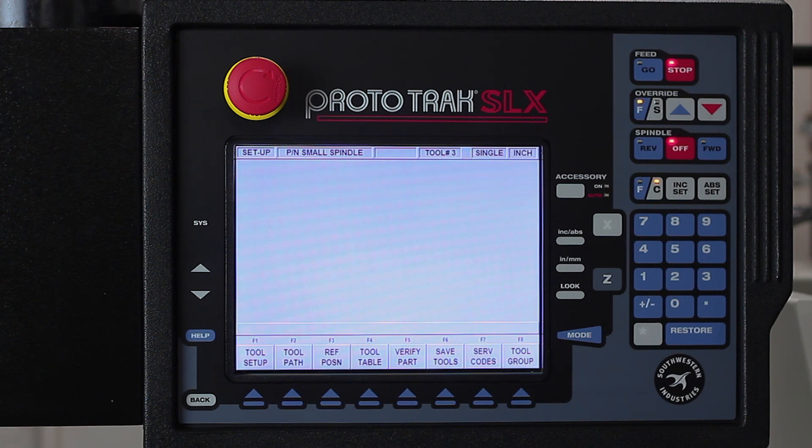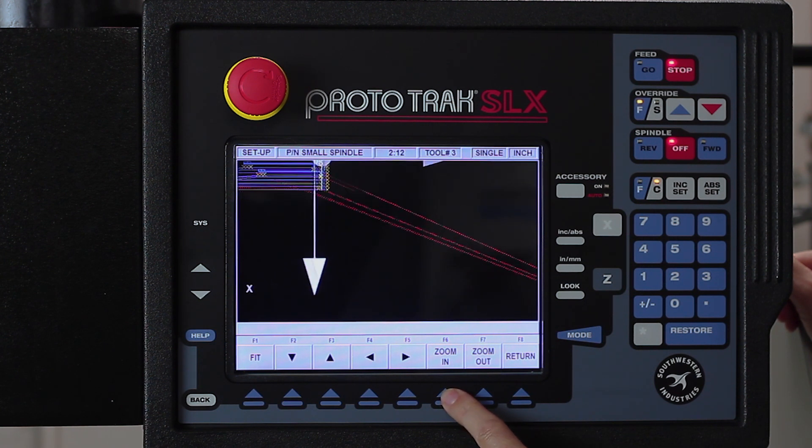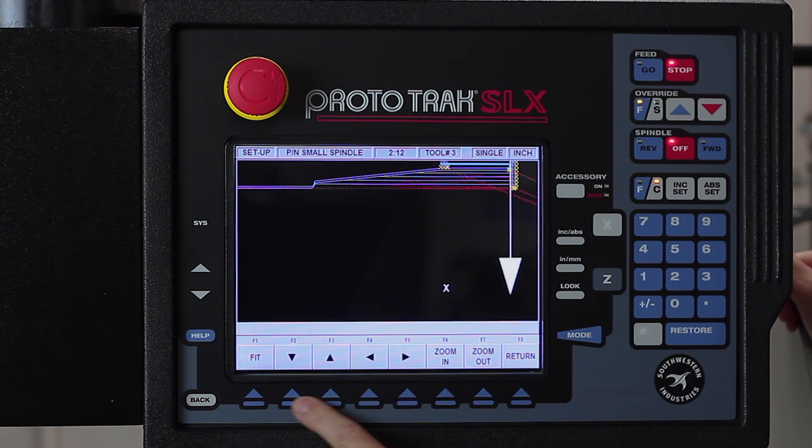Now that my tools are set, the next thing I'm going to show you is how to check your tool path. I'm going to go to tool path, and in here you'll see the entire part — but now you see how it's actually machining it, not just the outlines. I'm going to go to adjust view and zoom this in a bunch and move it over so that you can see it better.